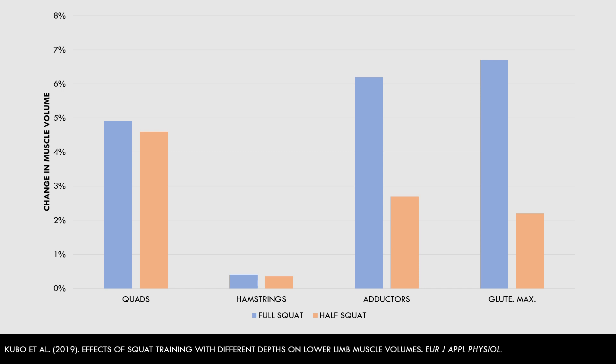we are interested in what effects squats had on the hamstrings. As we can see in this graph, neither squat variation resulted in significant growth of the hamstrings muscles.